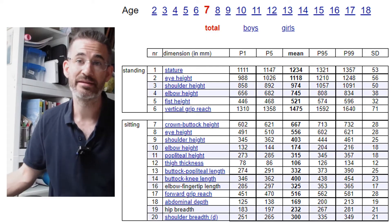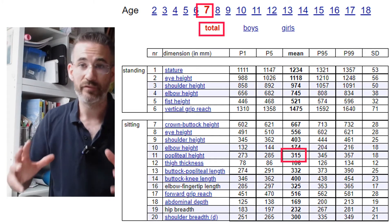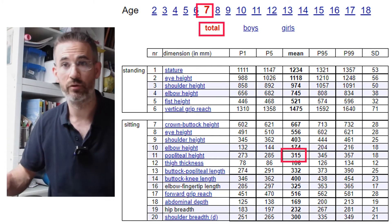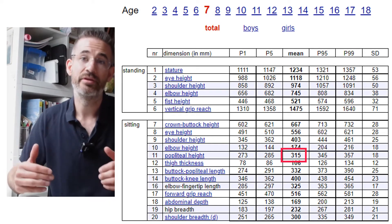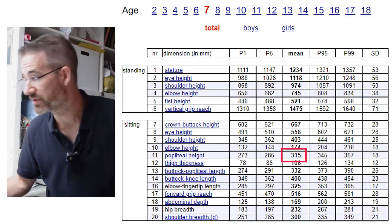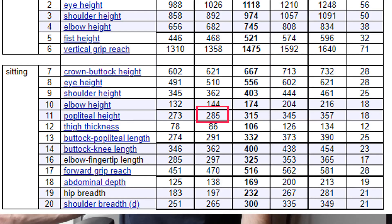We see that as far as height is concerned, the average seven-year-old child in Belgium will be able to sit on this chair, because for them the average popliteal height is 31 centimeters. However, there is variability in children as well as in adults. The fifth percentile represents the five percent of the smallest children, and for them the sitting height is only 28 centimeters — so when we talk about a seven-year-old, we're really talking about an average child.